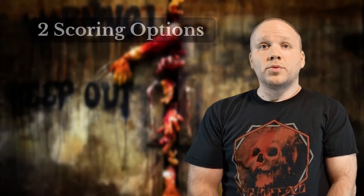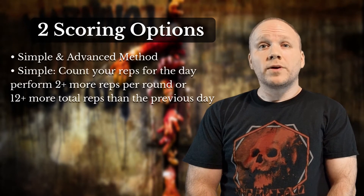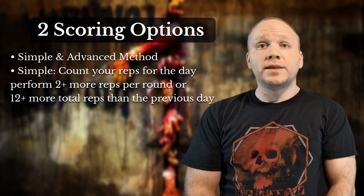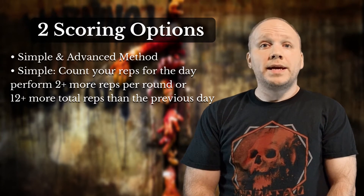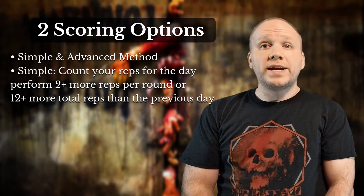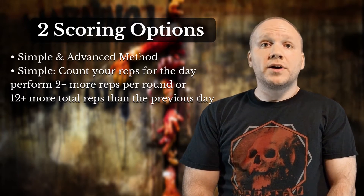Two scoring options are available, described as simple and advanced. The simple option only requires that you count your reps each day. Your objective is to perform two more reps in each round than the previous day, which means striving for 12 more total reps than the day before. This is a great choice for people who want an excellent workout without having to put too much thought into tracking their progress.